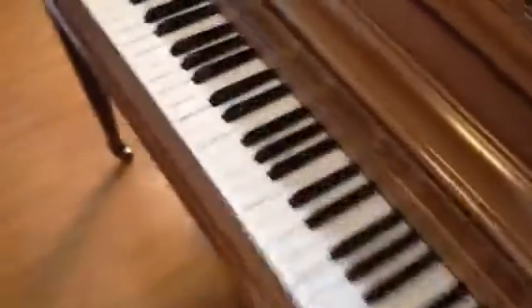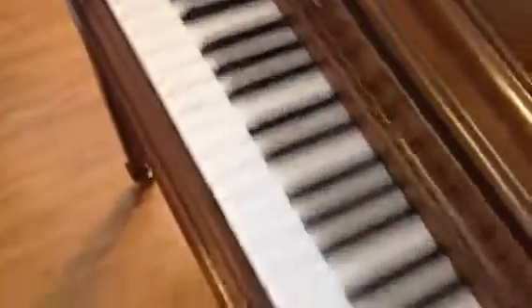Nice sheen. No real cosmetic blemishes to speak of. Nice contemporary color. I don't think there are any chips, deep scratches, or gouges of any kind to point out. The keys are in good shape — no chips, no blemishes. Nearly perfect.